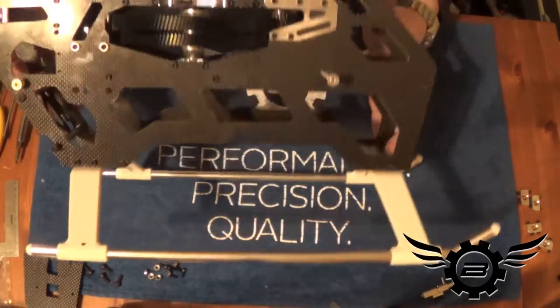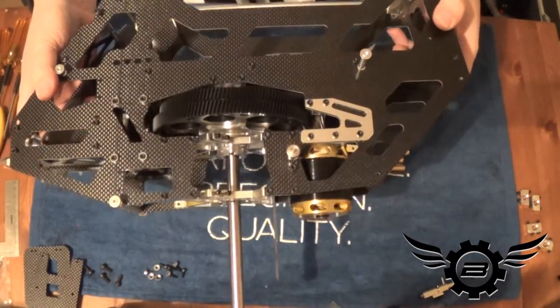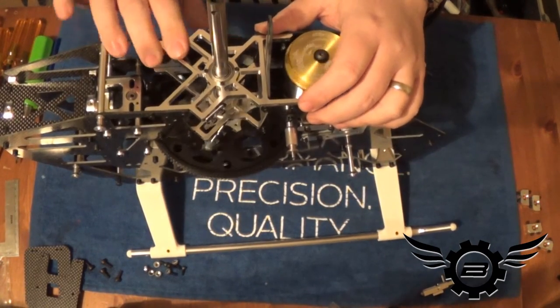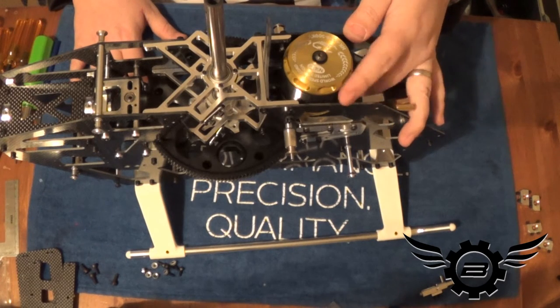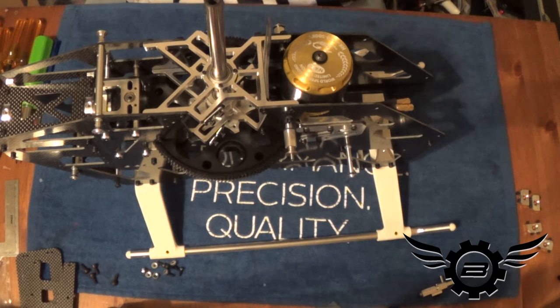This thing is getting hard to keep in the camera frame. The motor is in, all 10 bolts are tight, mesh feels good — checked in several places around the gear. Be 120% sure to check your pinion and make sure you Loctite that set screw.